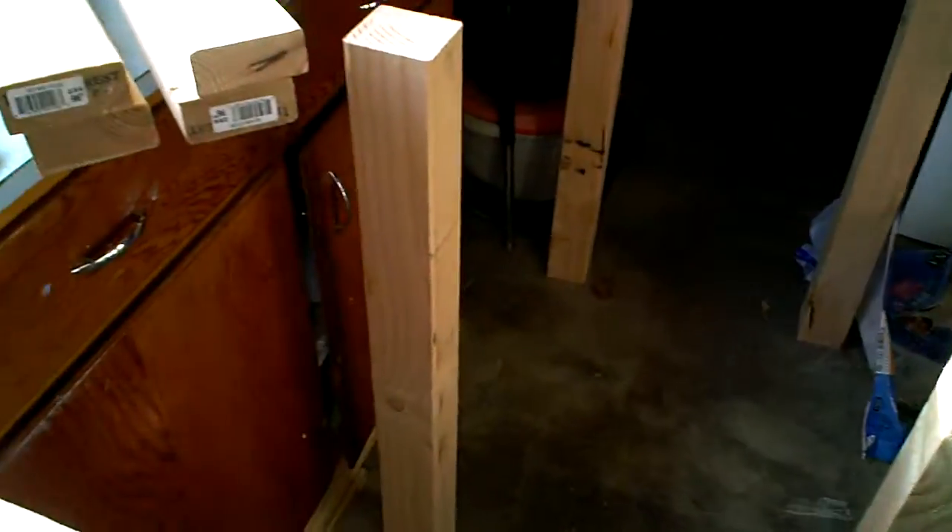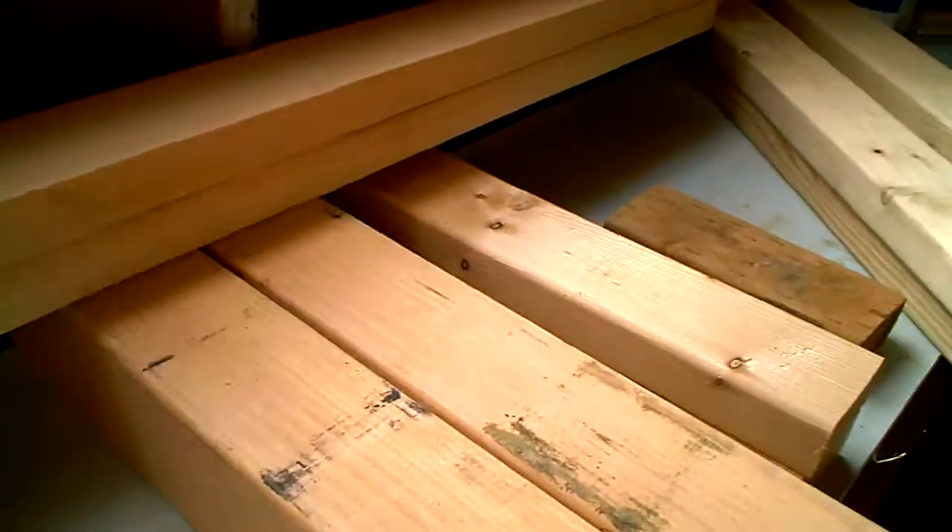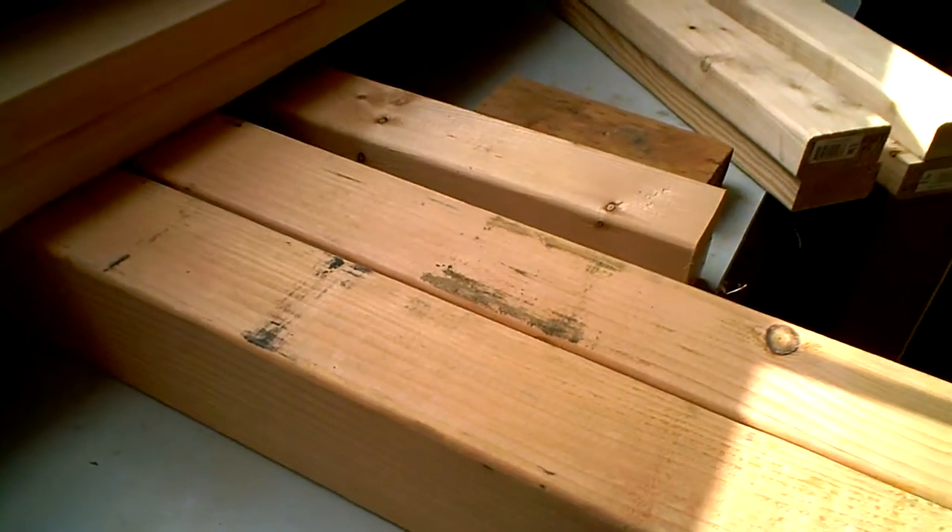Those are the legs of my workbench and the lighting is not that great. This is for the garden — I've got them all pre-cut. I'm going to sand them all to get all the markings and imperfections off and then I'm going to coat them with a Thompson's water seal.